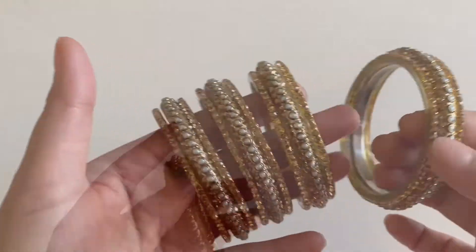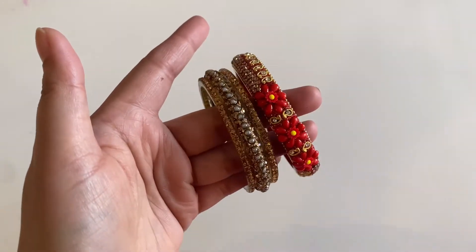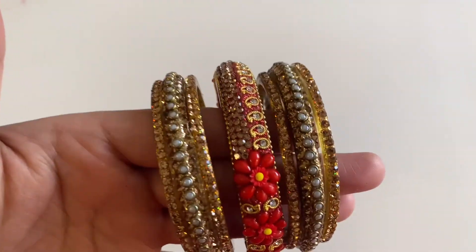This is how beautiful it is. Now let's set it with the main glue. Look, it looks so beautiful.